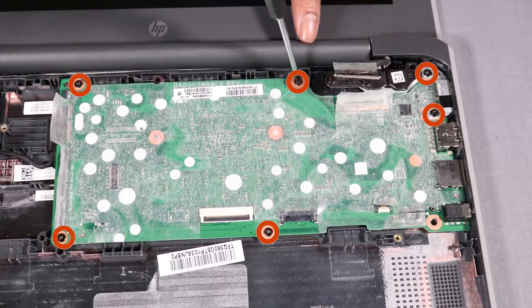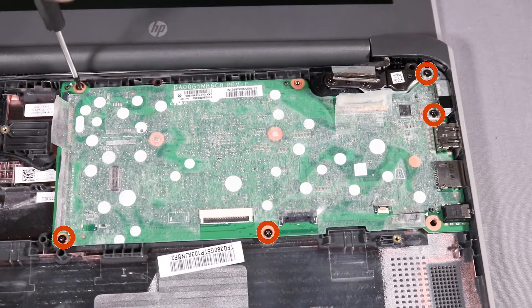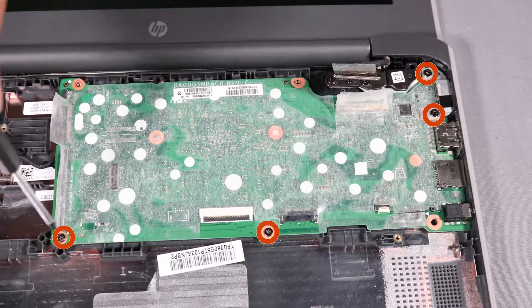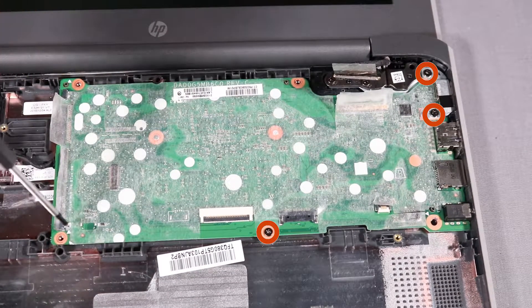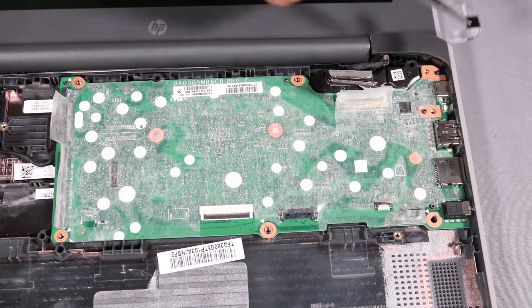Remove the six 3.5 mm P1 Phillips-head screws that secure the system board to the base enclosure. Lift the USB-C bracket off of the system board and remove it.